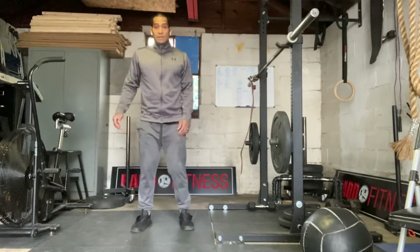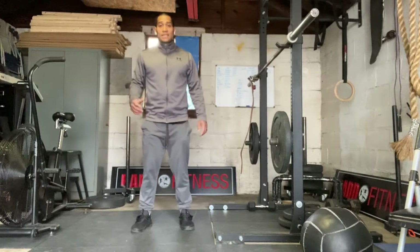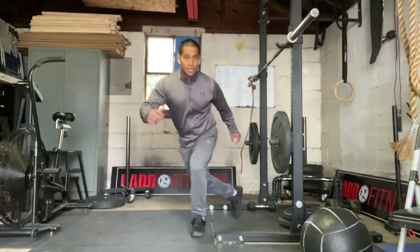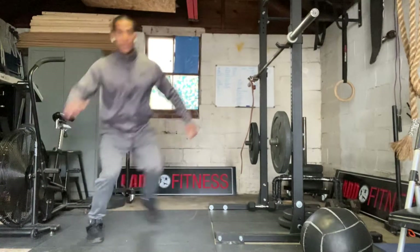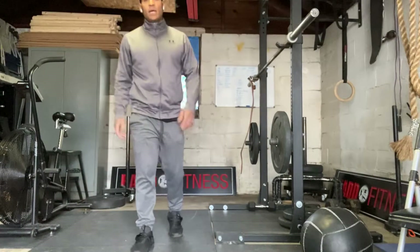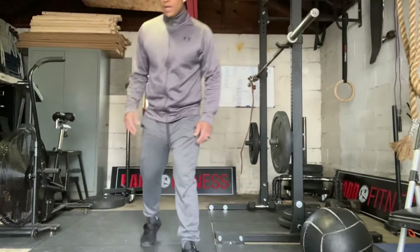Then the next one's going to be lateral hops. So you're just going to go from side to side — from one foot, you're going to jump this way, then this way, and just jump back and forth with a little bit of space. We're just trying to get a little bit wider.